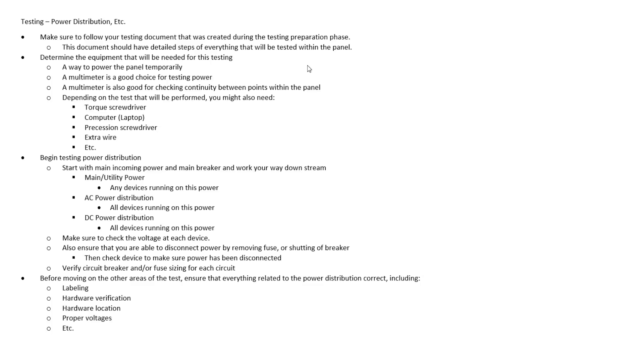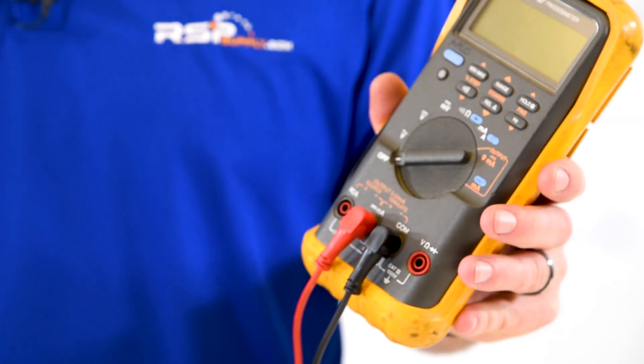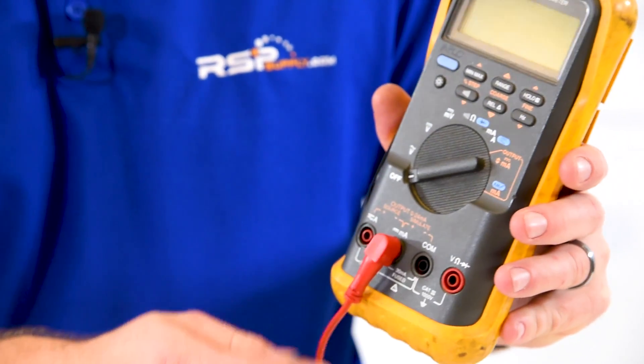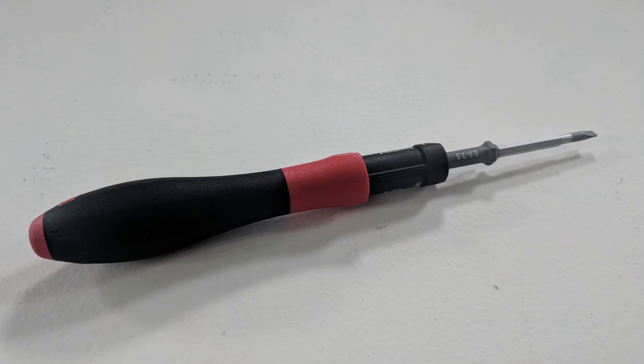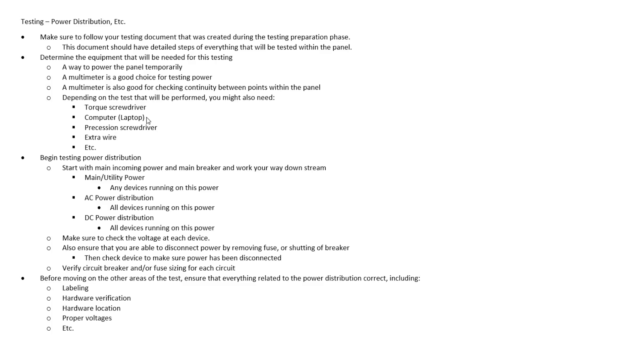For the test we're going to be doing, we're going to make sure that we have some way to power our panel — some sort of temporary power. A multimeter is going to be an absolute must for this test so that we can test the power throughout the panel and check continuity between two different points. Depending on the test, you may also need a torque screwdriver, a computer or laptop if you're using the PLC and demonstrating the HMI, possibly an OIT screen, a precision screwdriver to make any adjustments, and extra wire for jump wiring to troubleshoot or do other types of tests.